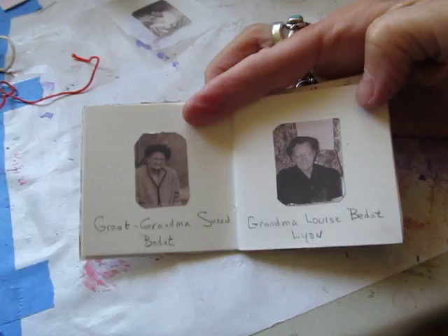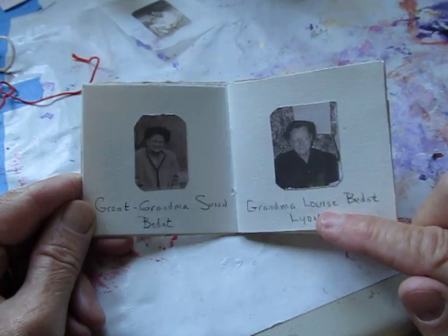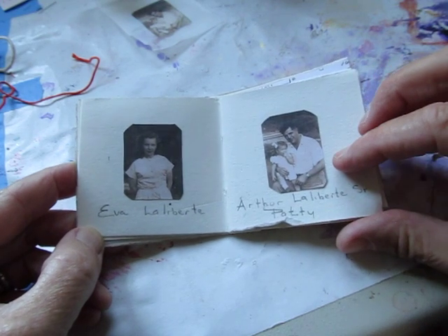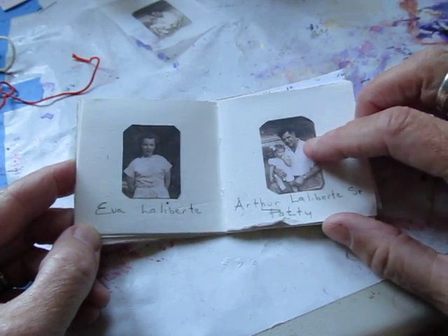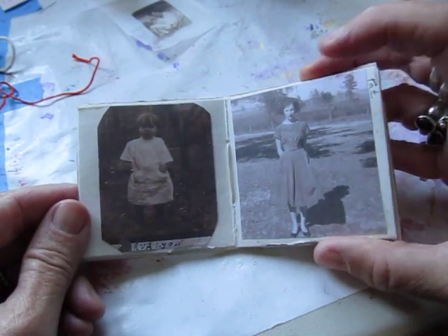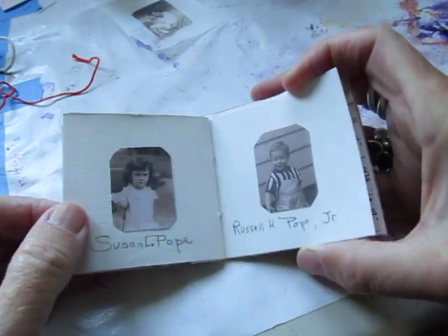That's how we got the interior pictures. Here's my great-grandmother Susan Bidette, who is also Pat's great-grandmother. My grandmother lion — I don't know what Pat called her as a child. Here's Pat's mother Eva and Pat's father Arthur LaLiberty. Here's Pat as a child — her father died quite early when she was quite young. From another series of photos, there's Eva as a child and Pat as a young woman.